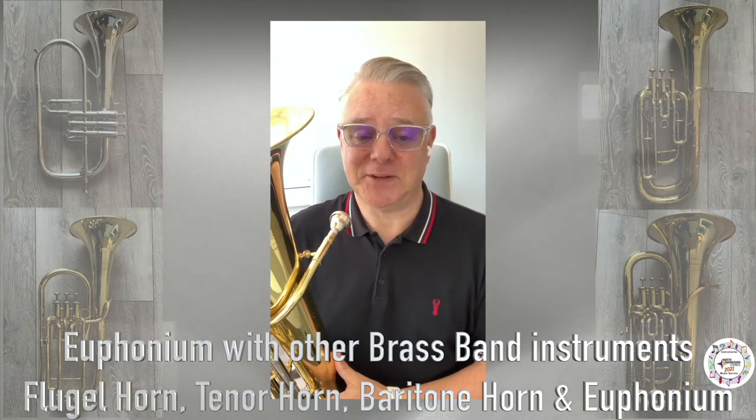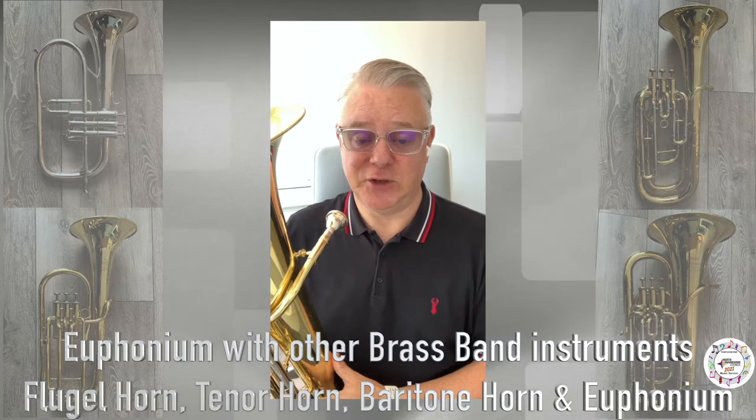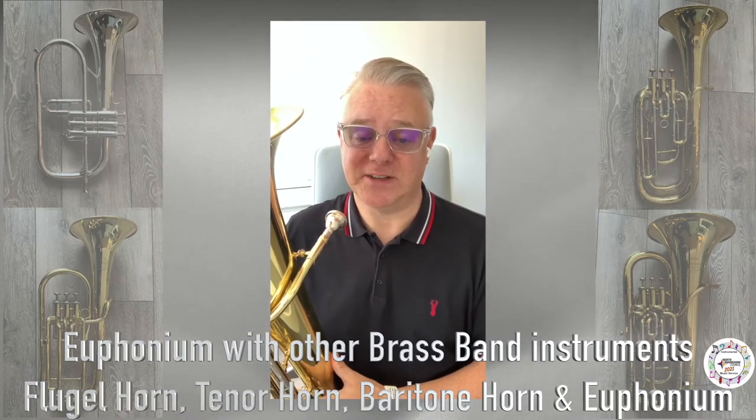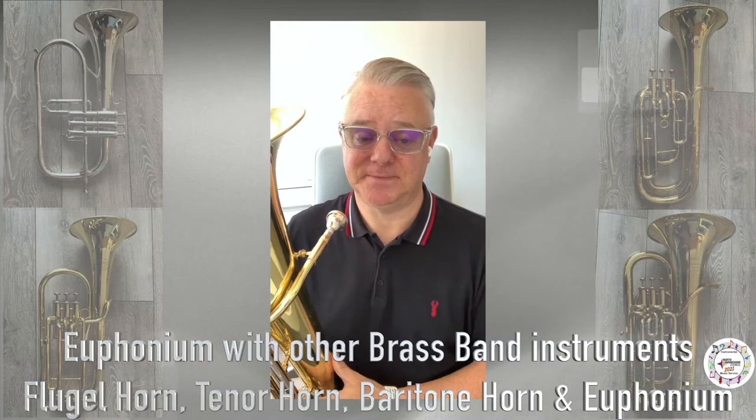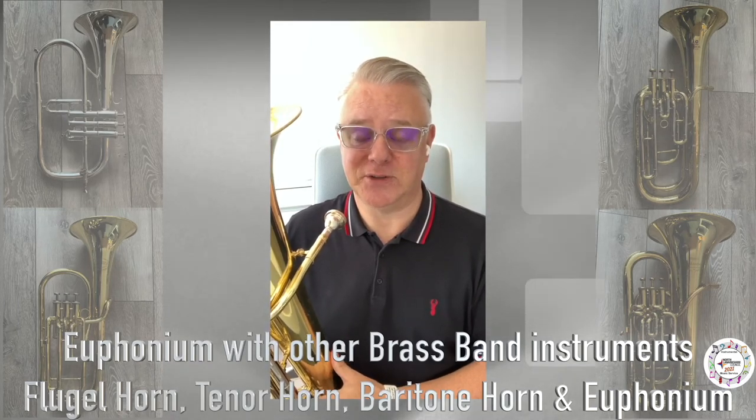Here it's playing part of an ensemble with some of its brass band family members. You'll notice that the tenor horn and baritone horn are basically the same shape. This part of our ensemble would be complete with the addition of tuba.